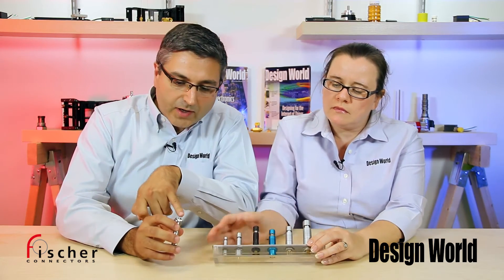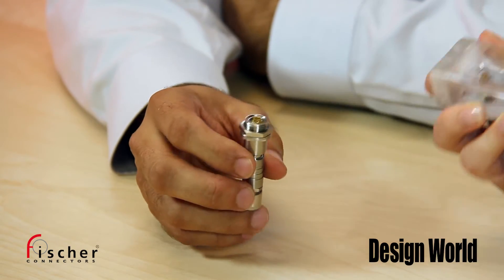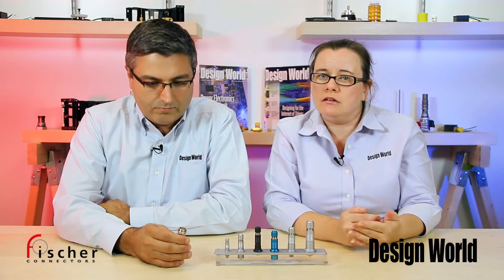Well, these contacts are kind of unique here too. I'm used to seeing a more flat type of contact. Yeah, that's what Fisher calls its half-moon keying, which prevents a user from damaging a connector if they try to put a plug into the wrong receptacle. It also prevents you from actually mating something that shouldn't be mated. Fisher has four standard keys that it uses and can also build custom keys for its customers as well.